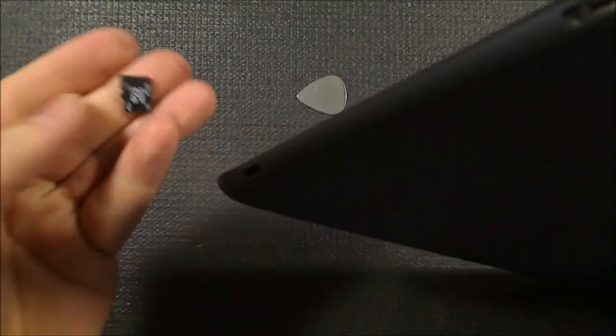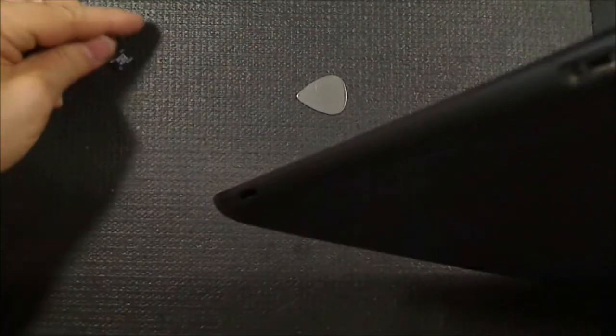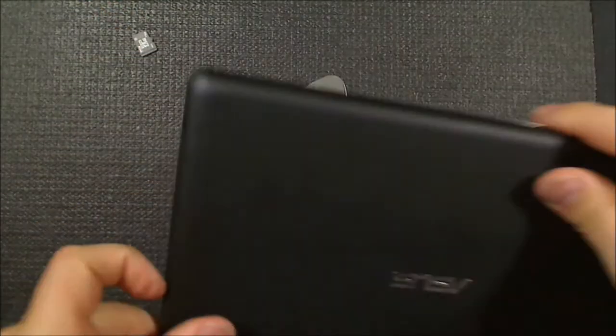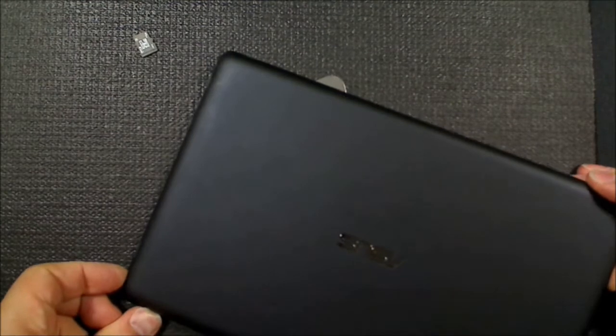At the other end we've got a little card - a tiny SD card, 16 gig. That used to be in my Android phone. That was a waste of a good SD card.